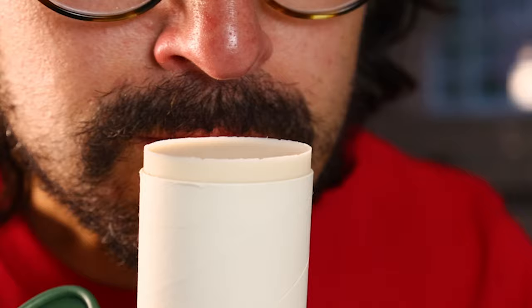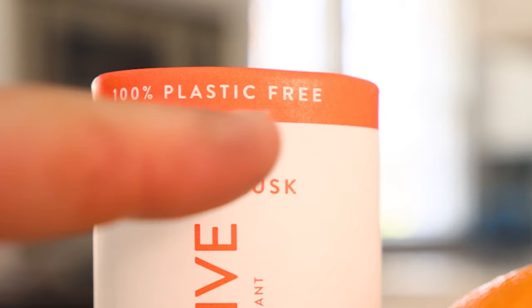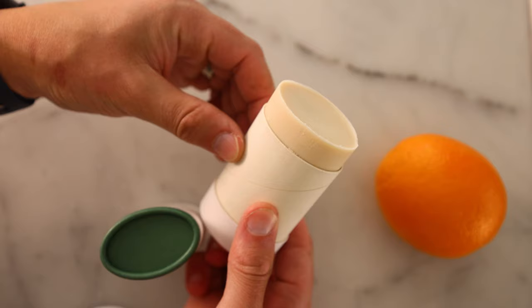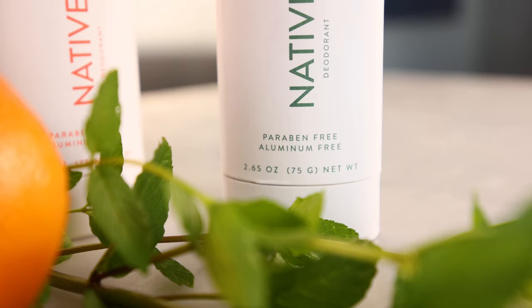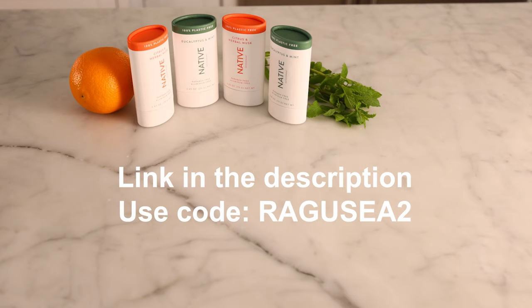I already knew that Native makes the most delicious scents in the deodorant game. Eucalyptus and mint smells like a cocktail I'd like to have, and citrus and herbal musk smells like the guy I would like to be. The plot thickens with the new packaging — 100% plastic-free, made with 90% post-consumer recycled paper. Native is a partner of 1% for the Planet, committing 1% of plastic-free deodorant sales to environmental nonprofits. Native deodorants are aluminum-free, paraben-free, vegan and cruelty-free. Normally three plastic-free deodorants would be $39, but if you use my link and code in the description, you'll get them for $26 — that's more than 33% off. My code, Ragusea2, will also get you 20% off any body wash or toothpaste. Link is in the description. Use code Ragusea2. Thank you, Native.